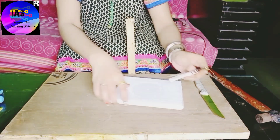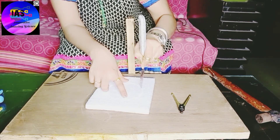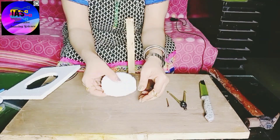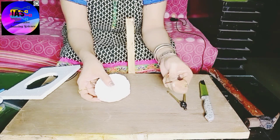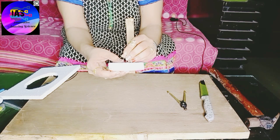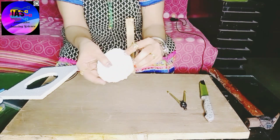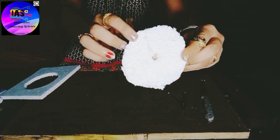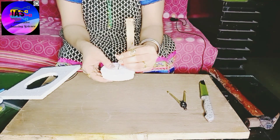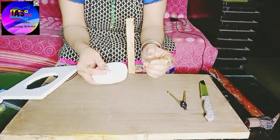Now we have to start cutting the thermocol using a knife and then push a bit so that our circle is ready. Now I am going to take this circle and make a hole at the center. You can see I have made a hole at the center — I will show you a closer view. I am going to fix this nail to this hole.